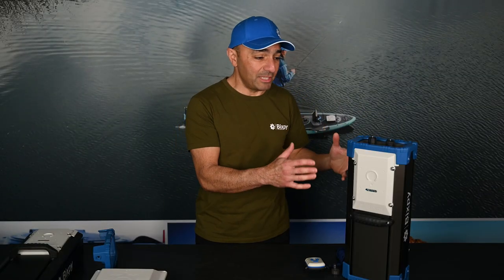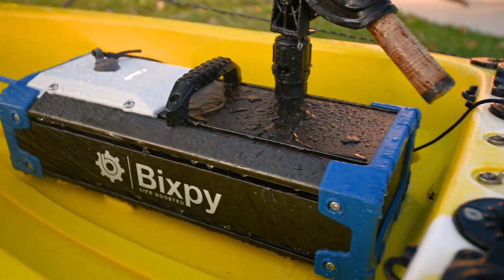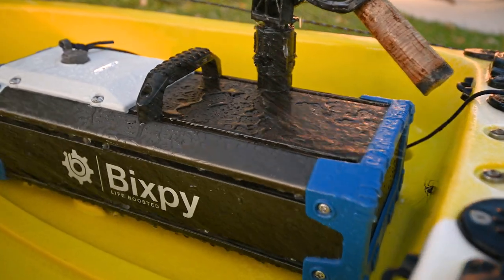This battery is also really made to last. We've put everything we know into making sure it's waterproof, dustproof, and salt and fresh water ready — so this is a battery that's going to last you a long, long time.